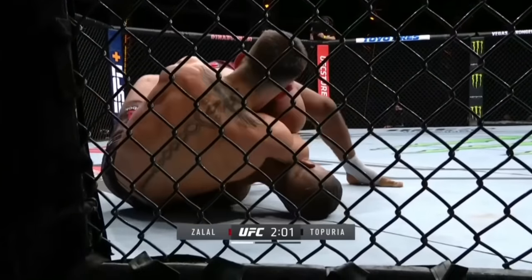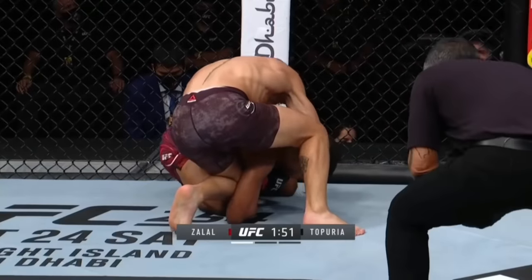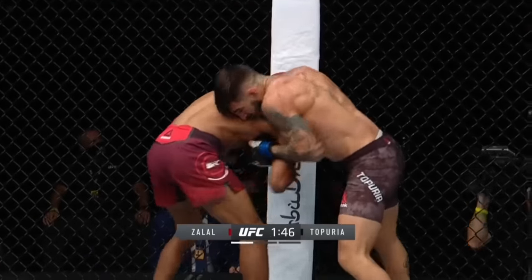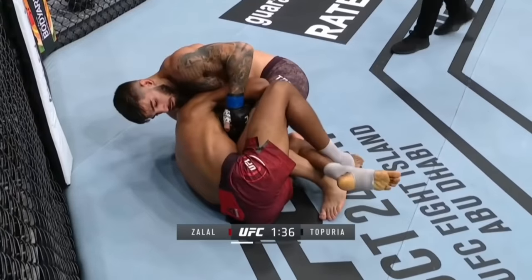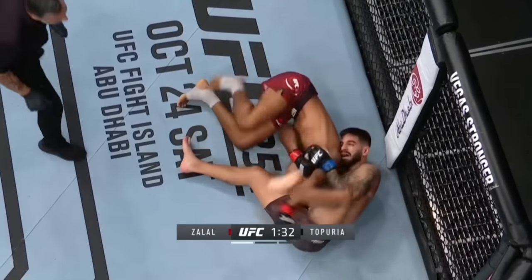He's going to dive in on that arm. That was interesting, right? He kind of gave up the back. Zalaad's hand fighting, controlling the wrist. He's going to try and work back to his feet — still not out of danger. Look at that power from Teporia; he just tightens and tightens. He'll turn this into an anaconda in a moment.